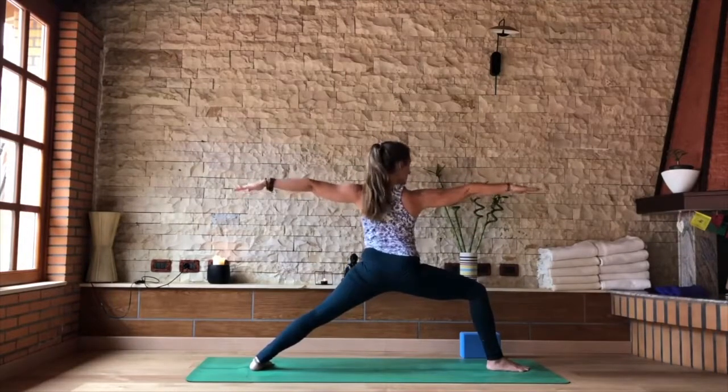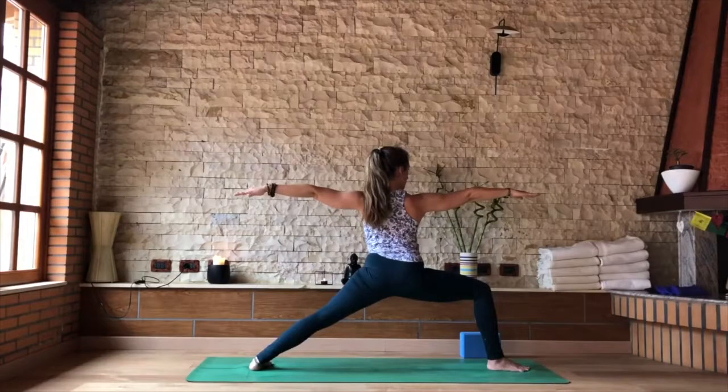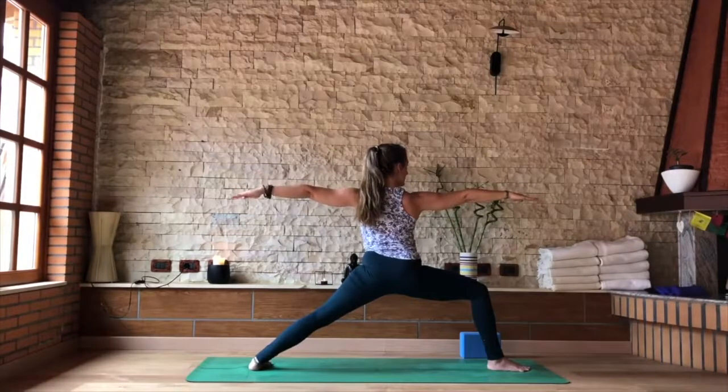Heel-to-arch alignment, arms parallel to the floor, eyes forward over the right fingertips. Soften the neck muscles. Active energy through the arms, all the way out through the fingertips. As you pull energy into the belly and the core — Uddiyana Bandha.